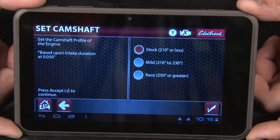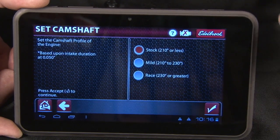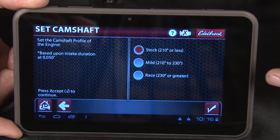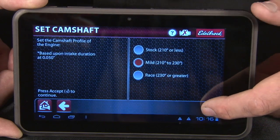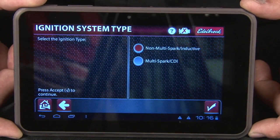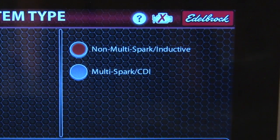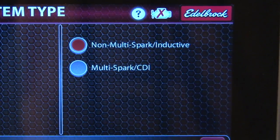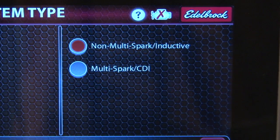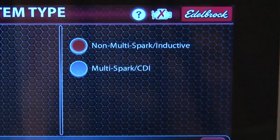You just select the option that you have and it's really based off of duration. If you don't know what camshaft you have in there, then we have the ability to actually tune behind the scenes. Being that this is a self-learn setup, it's not going to be completely critical that you have this exactly on. In this case, we know we have a mild camshaft, so we're going to click the check mark. Next question that you need to answer is in reference to your ignition. Does it have a points setup? Does it have an MSD? Does it have a multi-spark discharge ignition box on it? If it has a multi-spark discharge box, you would simply select the yes button, or if it does not, you just leave it as the standard default of no.